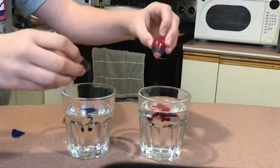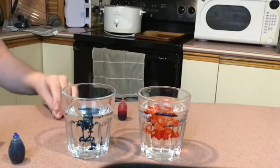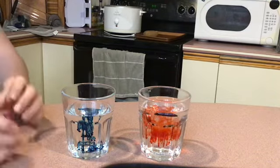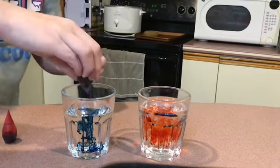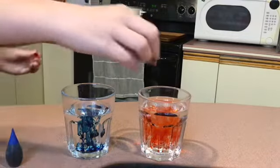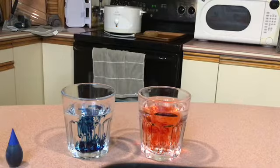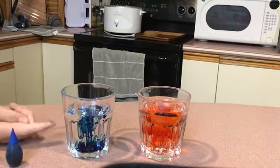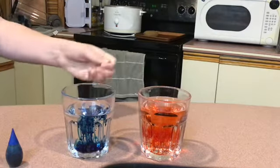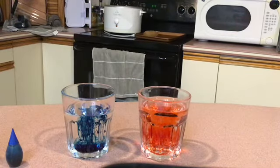Ready? Go. All right. There we go. As you notice, the warm water so far looks like it's going a lot farther. I'm going to add a few more drops to it. If you look at the blue or cold water, it looks like it's not spreading as much, and it's going to the bottom. You can see it's kind of satisfying. On the red dye, you can see it's going all over — it's going everywhere.